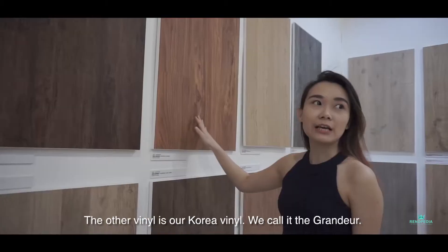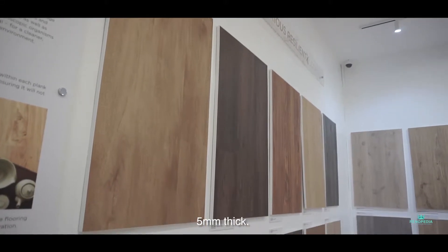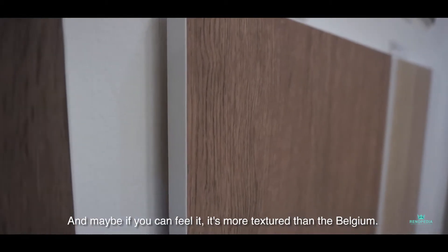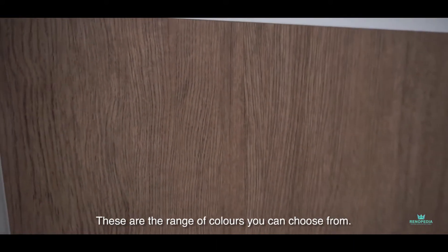Another vinyl is our Korea vinyl — we call it the Grandior. 5mm thick. In Grandior we have 10 colours. As you can see, and if you can feel it, it's a bit more texture than the Belgian one. It's also smaller in size. These are the range of colours you can choose from.